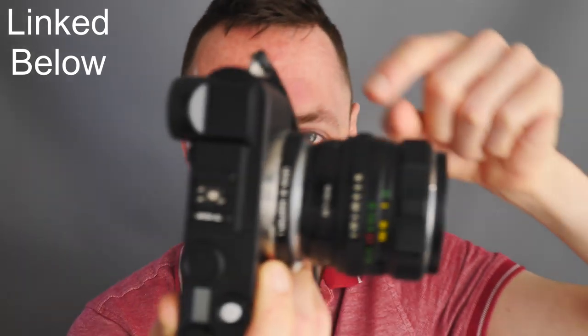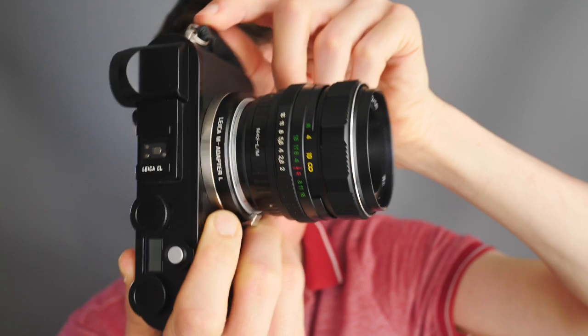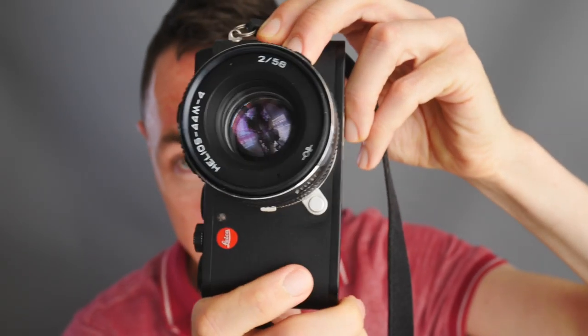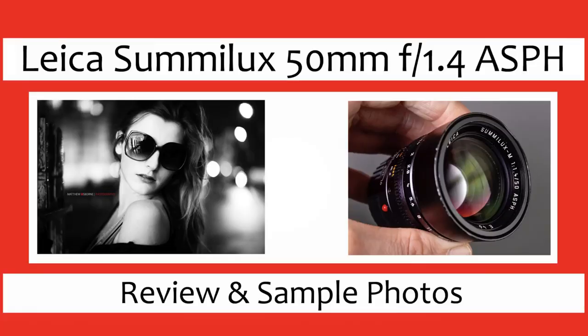For yesterday's photo shoot, I thought I'd have a bit of fun. I mounted the Helios 44 — which is M42 mount — via an M42 to LM adapter. I'll put a link in the description to the Leica L to Leica M mount adapter. My plan was to take a few photos, see how soft it was, then swap to an expensive Leica lens.